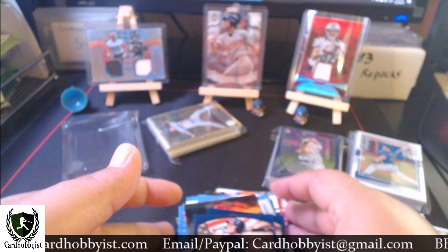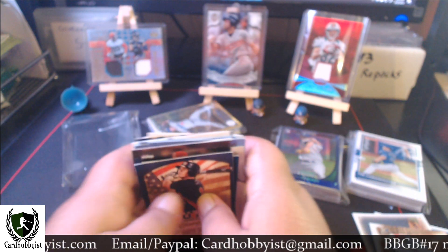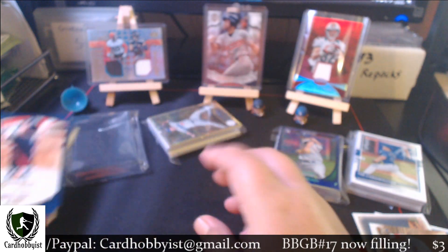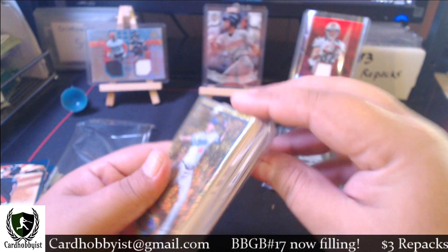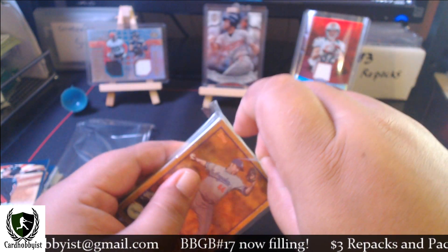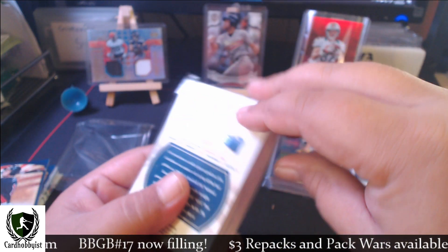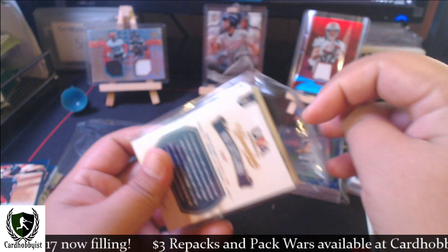That first pack was actually pretty nice, that wasn't bad at all. Just judging by that first pack, this is well worth the $9 spent for it.